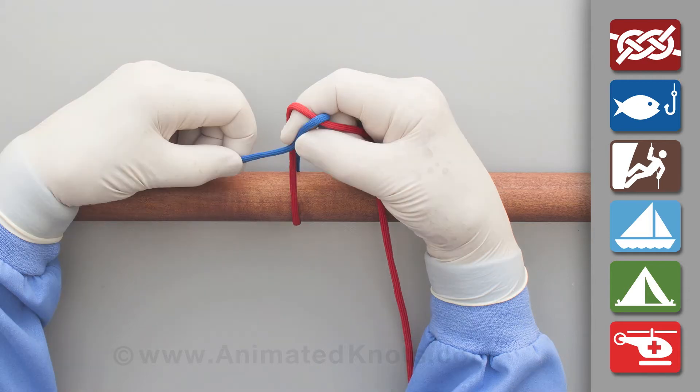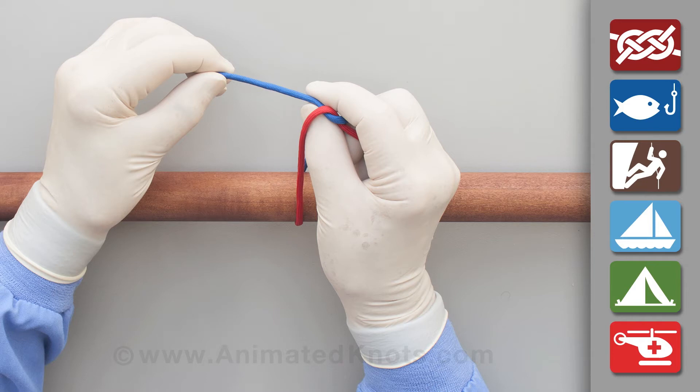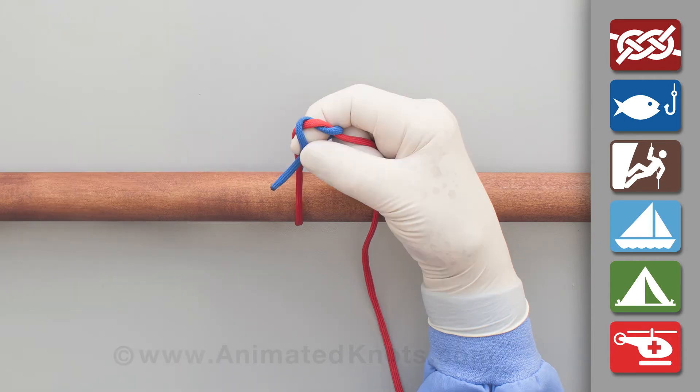Lay the short end between your finger and thumb, and use the thumb to push the end through to form a half knot. Insert your finger under this knot, place the short end between finger and thumb, and again use the thumb to push the end through.